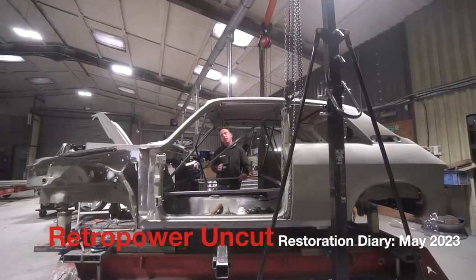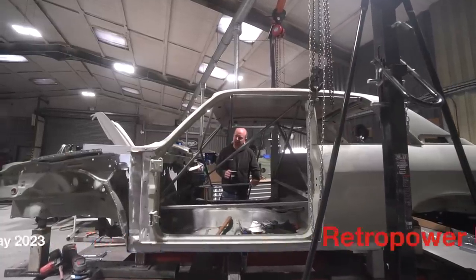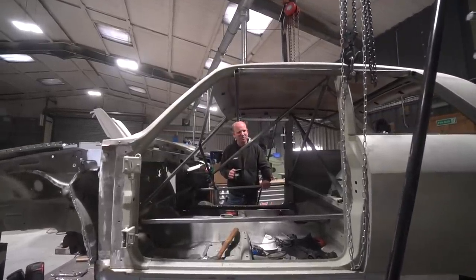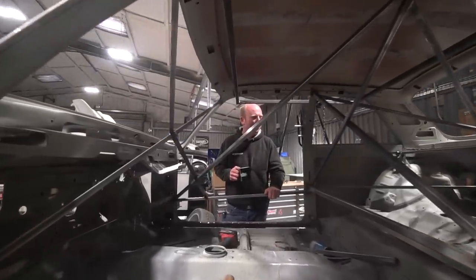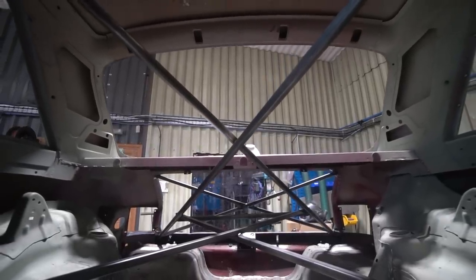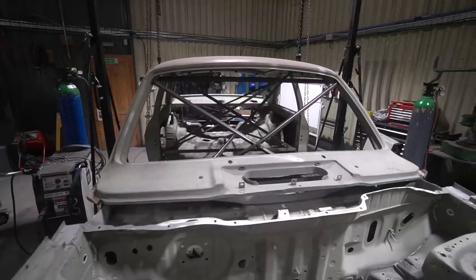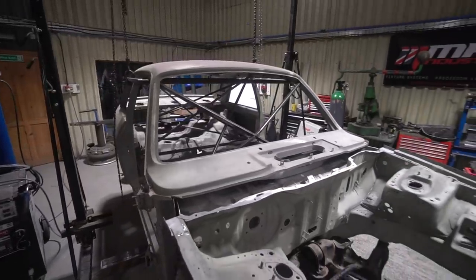Hi folks and welcome to episode 136 of Retro Power Uncut. You find me staring at camera through a long bridge cage and through a web of temporary brace tubes that have been tacked in place in an Allegro body shell, to enable it to not change shape too much from its factory incorrect shape during its mating session with a slightly shortened Honda Integra DC2 floor pan, which is going quite well.